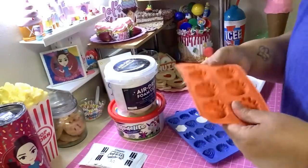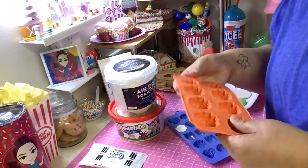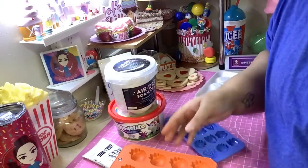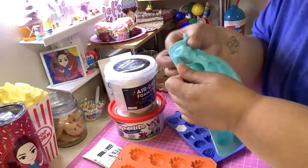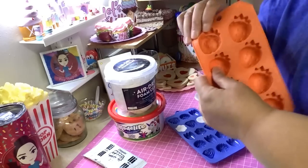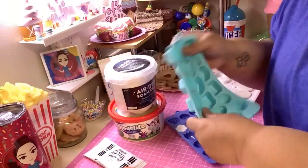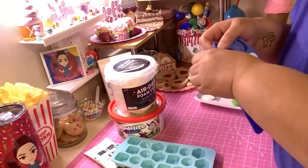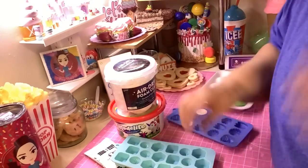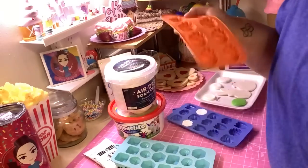I got this mold from Walmart, and it's plastic but a bit more rigid. Compare that to this soft silicone mold — you can just push it through. There are two different kinds of molds: a soft silicone mold and a rigid one. With the soft mold, if you try to push the clay out, it's going to get deformed. With the rigid one, you can't push it out from behind either, so the clay gets deformed.